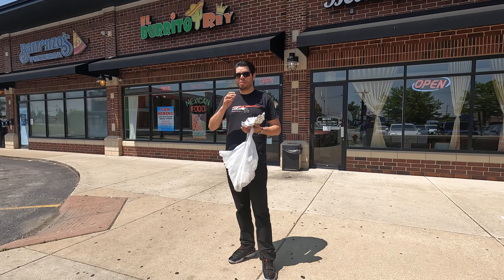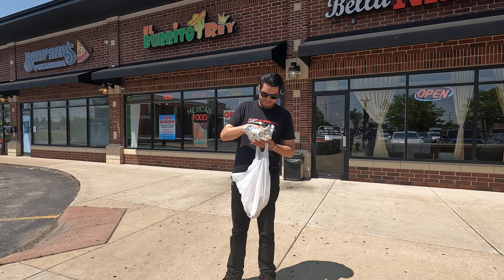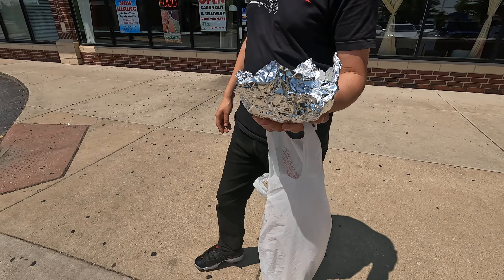Hey, what's up guys? Welcome back to another Taco Review with George. We're at Burrito Rey, Oak Forest.